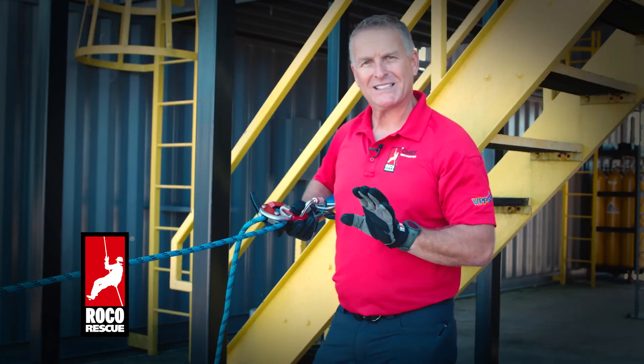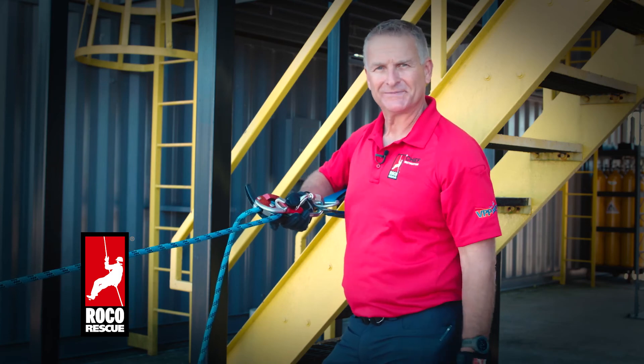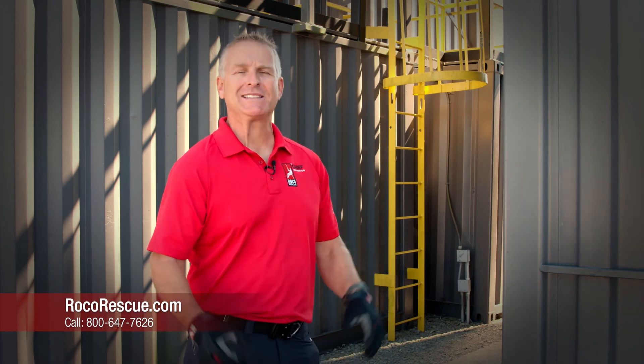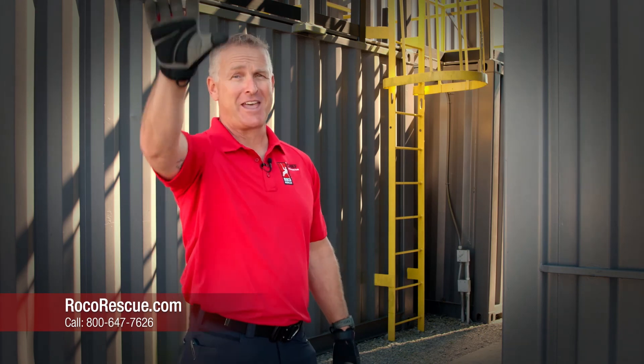So that's a quick overview of the Petzl ID from an anchored descender position. Thanks for joining us for these videos. We look forward to seeing you guys in the near future at a class. And remember, there's a safe way, and there's a safer way. Thanks.